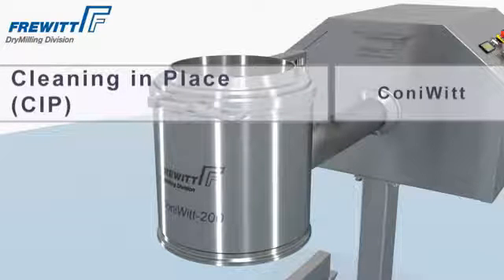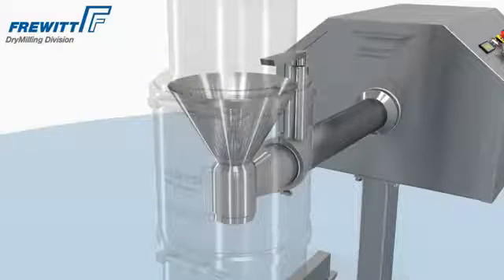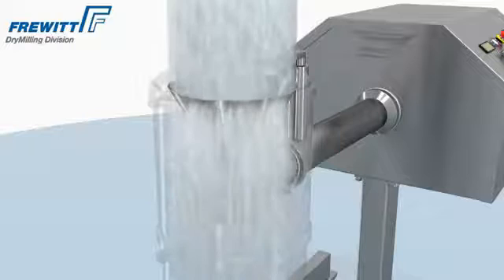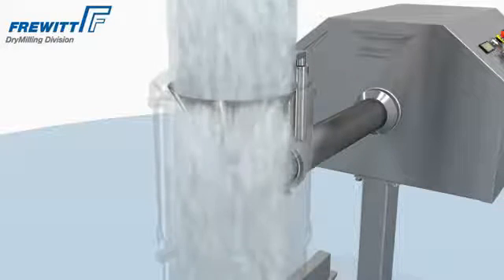The Konivit's Cleaning-in-Place (CIP) is the proven method to clean all Frevit Mills — safe and easy. The flush and polished surfaces of sieves and grinders are cleaned in-line, just with water.